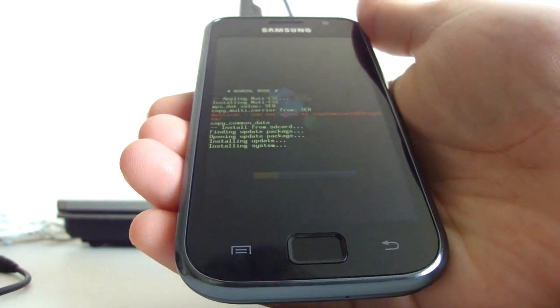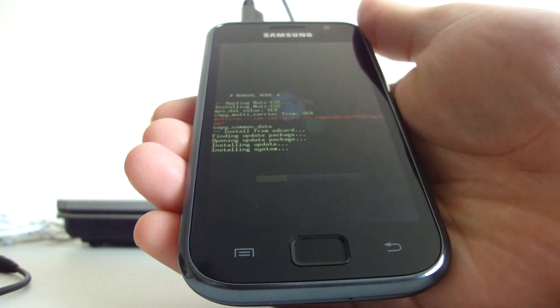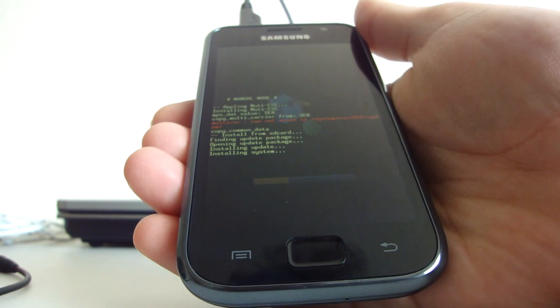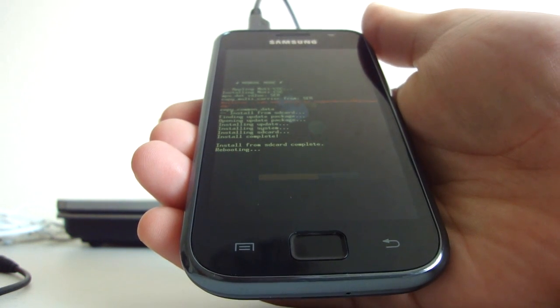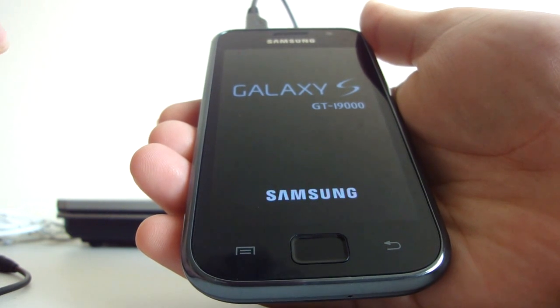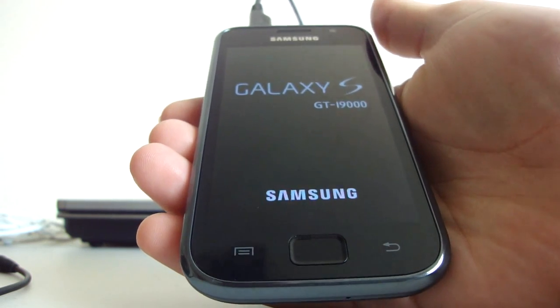This is the MoDaCo MCR R2 ROM based on the JG1 firmware. This ROM will root your phone — you don't need to have your phone already rooted for this ROM to install. It will root your phone for you.